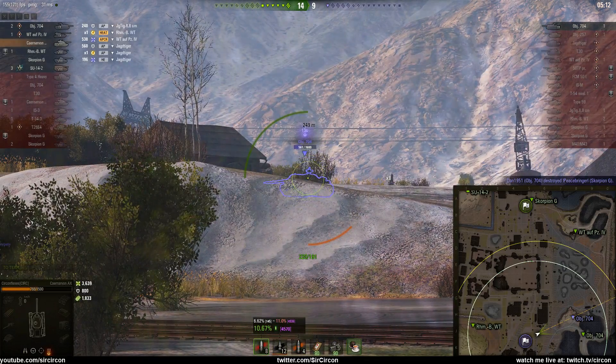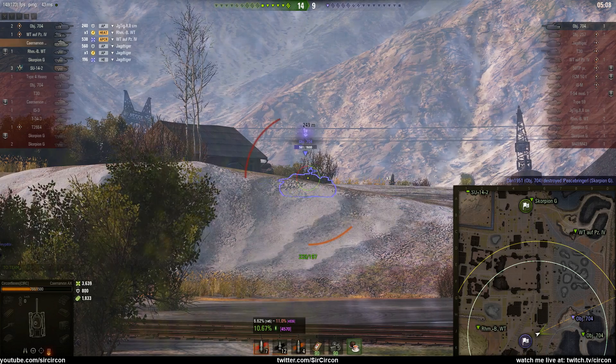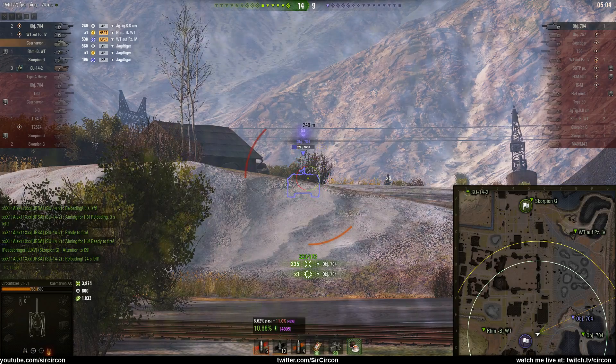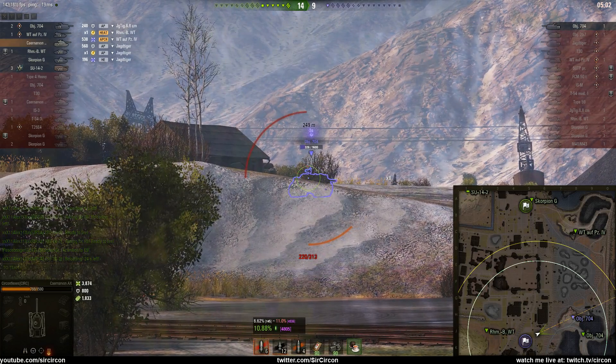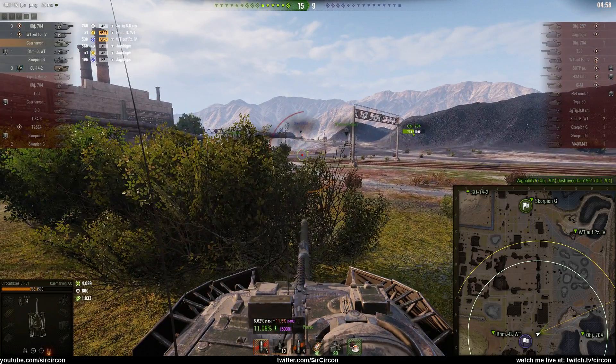The 704 kills the Scorpion that was blocking my shots, then we have somewhat of a ghost shell. The other shot pens and the enemy is turning towards our 704. We're actually in a bush shooting through it so he can't see us, but our ghost shell gave time for the allied 704 to put in his second shot and kill the enemy 704.